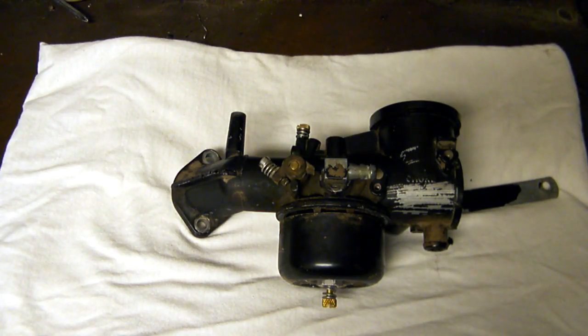You might remember back to the last video when we first pulled the carb off — it was in pretty rough shape. It was caked in filth, the throttle was stuck wide open, and the choke was nearly stuck shut. And once we cracked into it and took a look, turns out the bowl was a mess too, with a float stuck to the bottom.